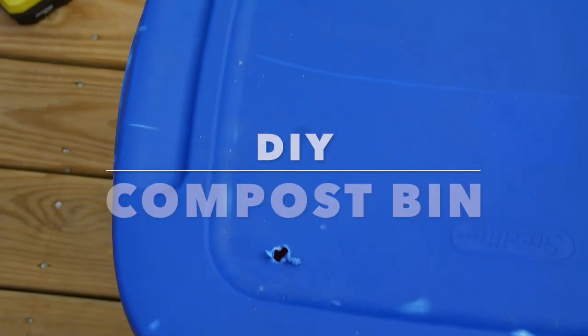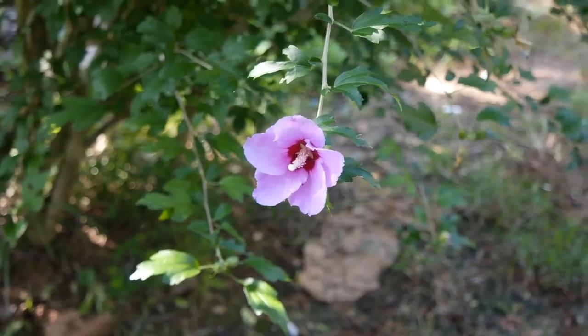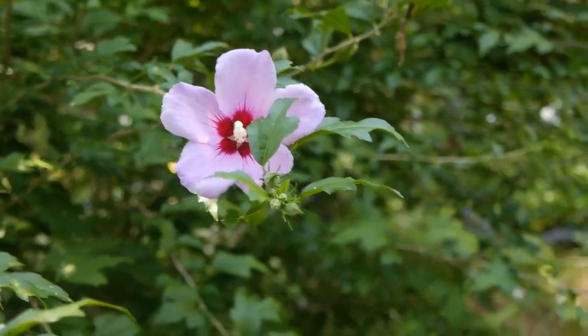Hey guys, welcome back to my channel! Today I'm going to show you how to make your own DIY compost bin. It's super easy to create compost for your beautiful plants and your garden, and to just help the environment. So if you're interested, please keep on watching.